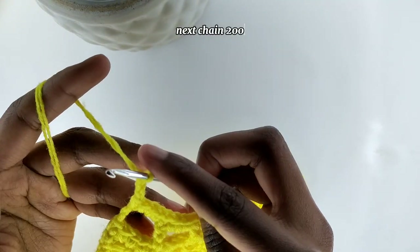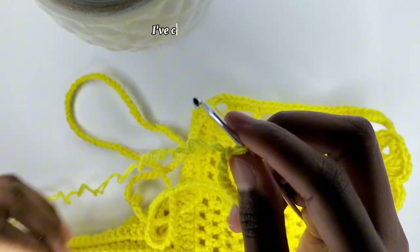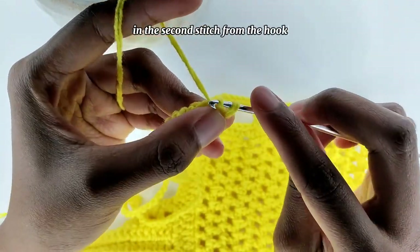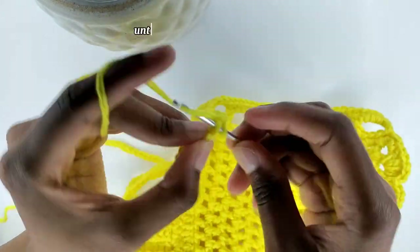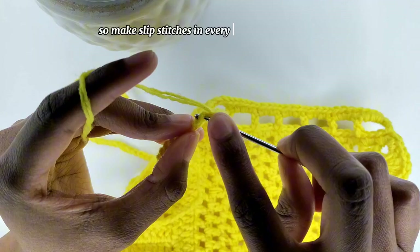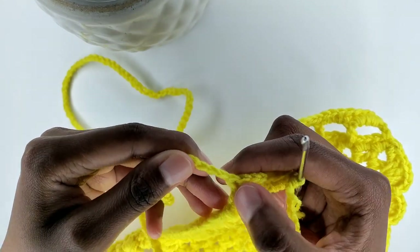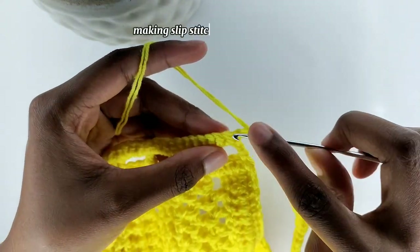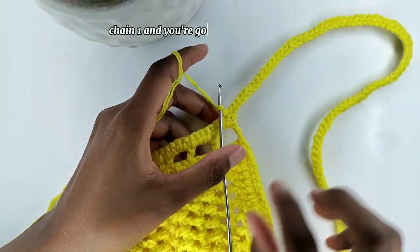Next, chain 200 or as many chains as you want for your back straps. I've completed my chains. I'm going to make a slip stitch in the second stitch from the hook, then make slip stitches in every chain until the first chain that we made. Once you've completed making slip stitches on the chains, place a slip stitch on the next stitch on the loops. Chain one and cut off your yarn.